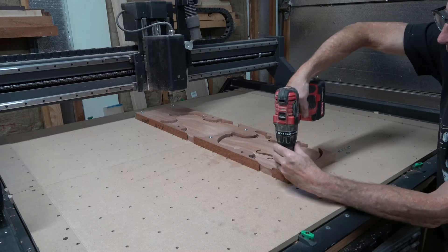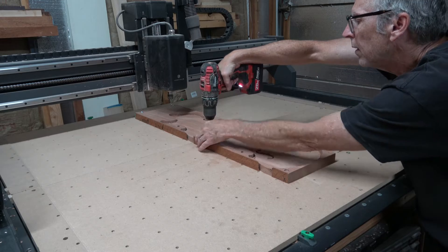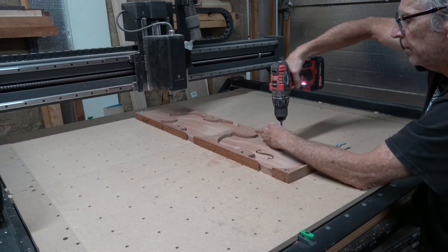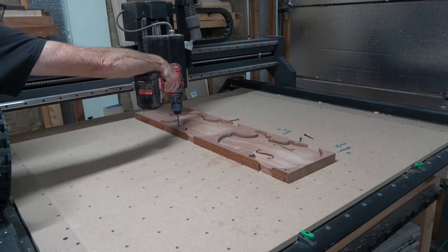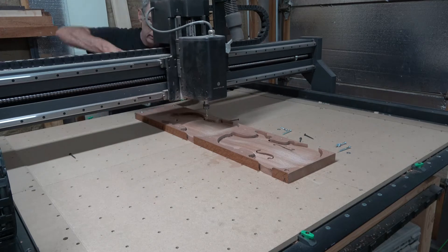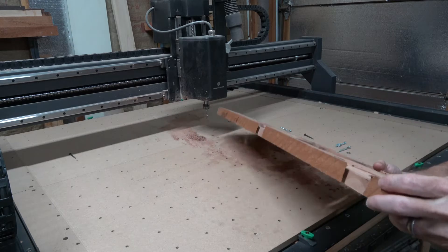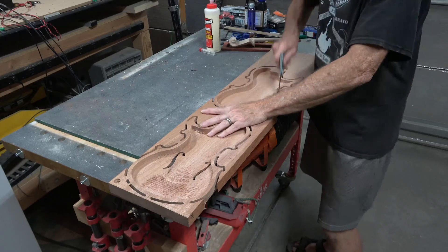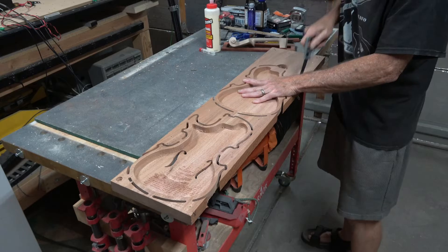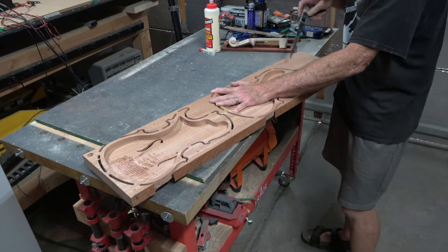After cutting the perimeter shape, all the work for cutting this body was complete. I removed all the screws that I had used to secure the workpiece down to the wasteboard, and as you'll see, the body halves are still secured in the blank using tabs. So I take a little saw and cut those tabs to liberate each half from the blank.